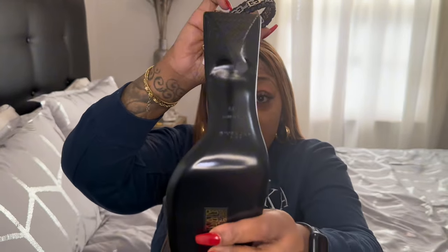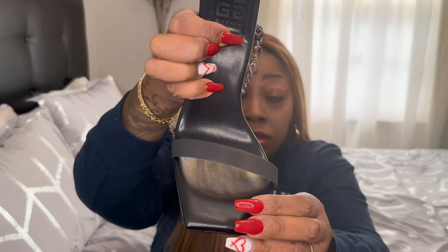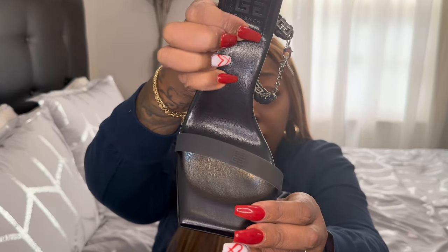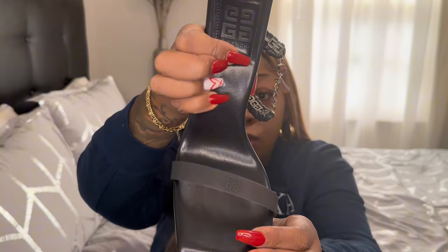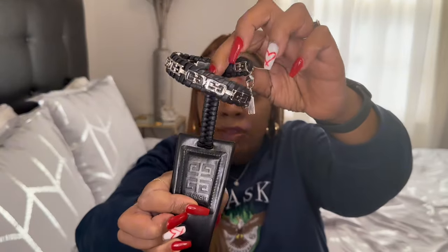I'll turn it this way — it is super gorgeous. You can also see the symbol on the strap right here. I can't wait to wear this heel. It is super pretty and it'll be a great addition to my collection of heels.